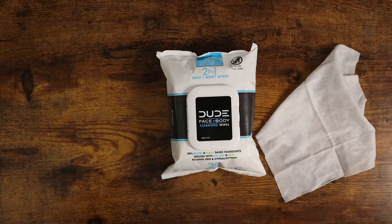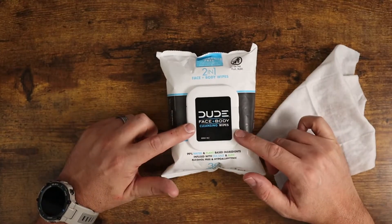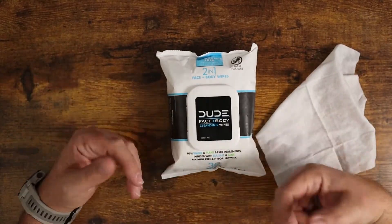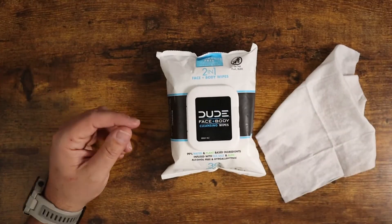I work from home and throughout the day it's just a nice refreshing wipe, but it's also great to use right before you go to bed. I particularly like to use these to clean my face off right before bed. They work really, really great for that.